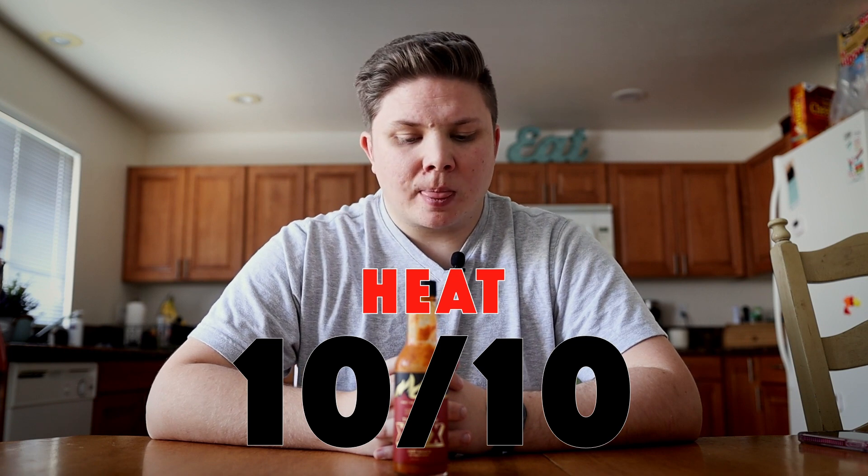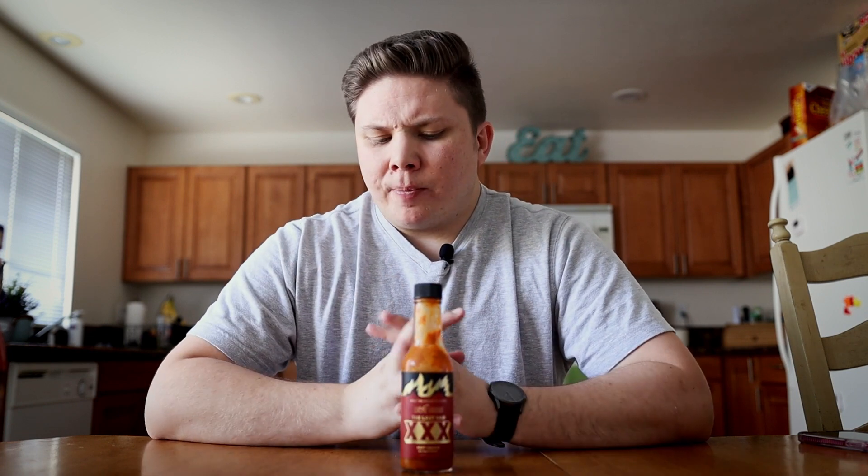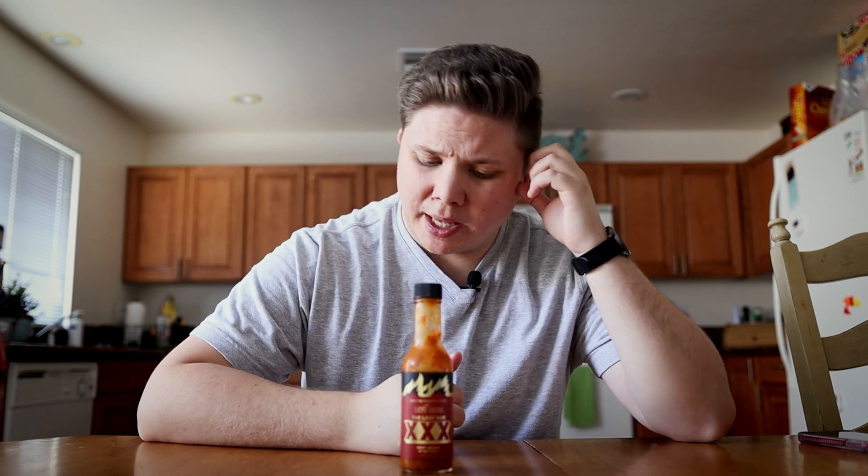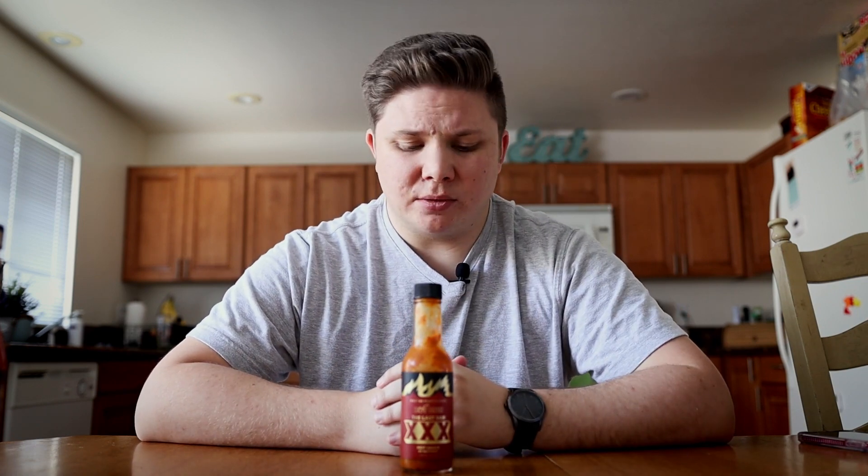It's a burn that lasts. It is an intense sauce. And these three X peppers that they put in here do not mess around. It is vicious. It is vicious heat. It is extremely painful.